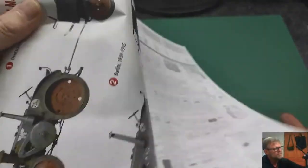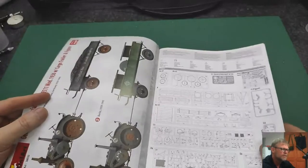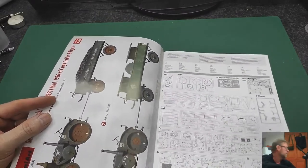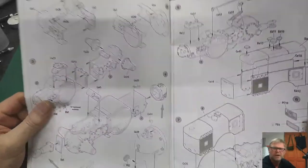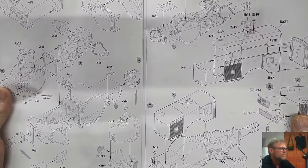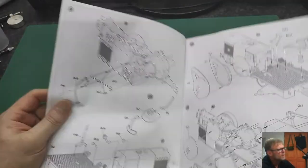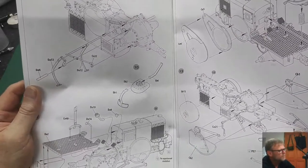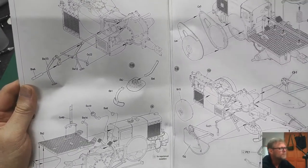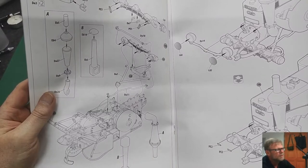On the first page of the instructions you have the opportunity to check all your sprues, and there are a few of those — clear parts, decals, some small photo-etch parts, and the rest is the normal gray plastic as we're used to from MiniArt. Assembly starts with the engine and transmission, plus different smaller parts. There are also some small and fine parts in 1:35 scale which you add to the tractor.